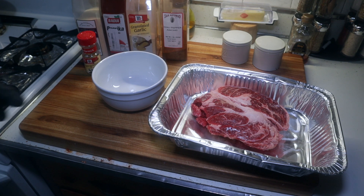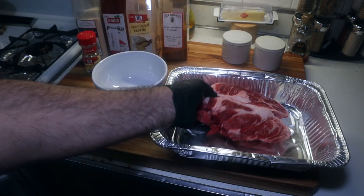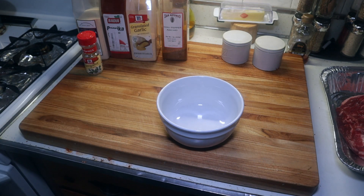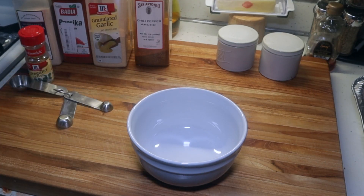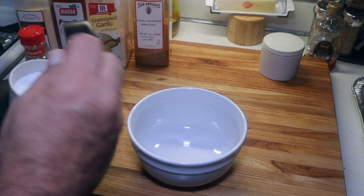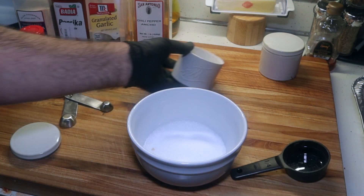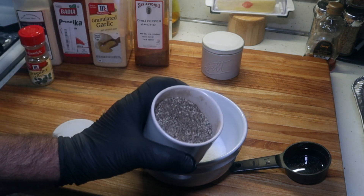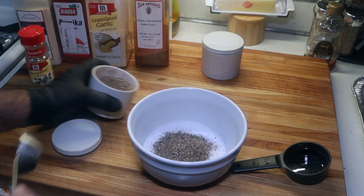All right, y'all. To start with, I've got about a two and a half pound chuck roast — not a very big one, just a small to medium sized chuck roast. So I'm going to make up some Mexican-style barbecue rub to go along with this. Pretty simple. First thing, we're going to go with about a quarter cup of kosher salt. Then I got some fresh ground black pepper — a large heaping tablespoon of black pepper.